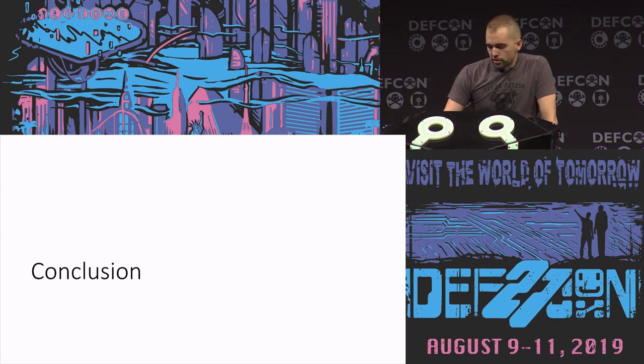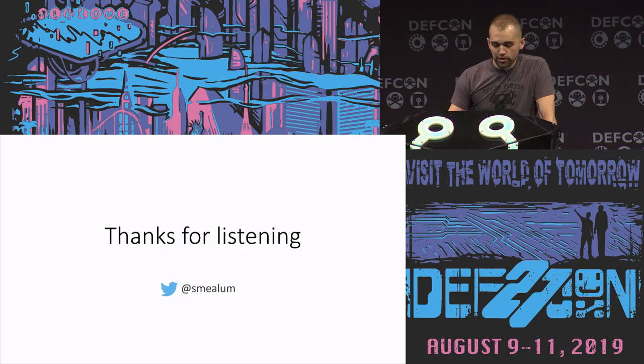Hopefully this research applies to other things. Thanks for listening — if you want to find all the code, go follow me on Twitter. I'm going to post this on GitHub later today if you want to start hacking your own butt plugs. I want to thank all my friends who helped me make this, and all my friends who introduced me to the world of connected butt plugs — who are extremely gay. I'm not going to name names, but you know who you are, Aaron. Thank you very much.